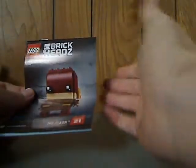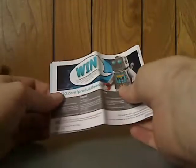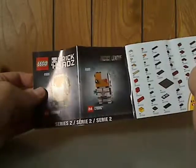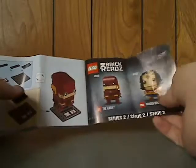On to the booklets — I'm going to show just one since they're all kind of similar. Same as the other BrickHeads: on the back is the online survey, the pieces included, the ads for all of them, and the last building steps.